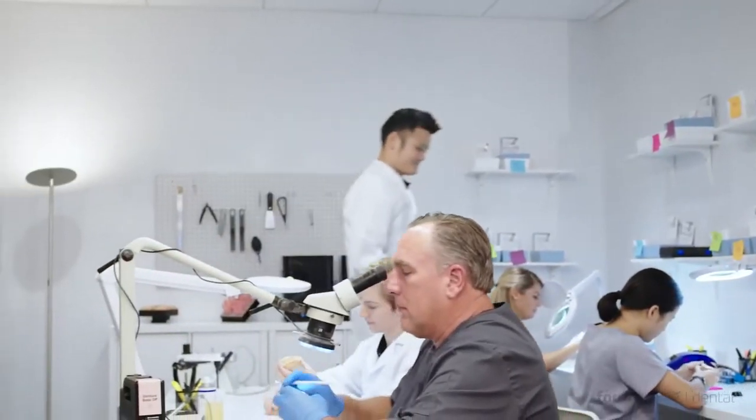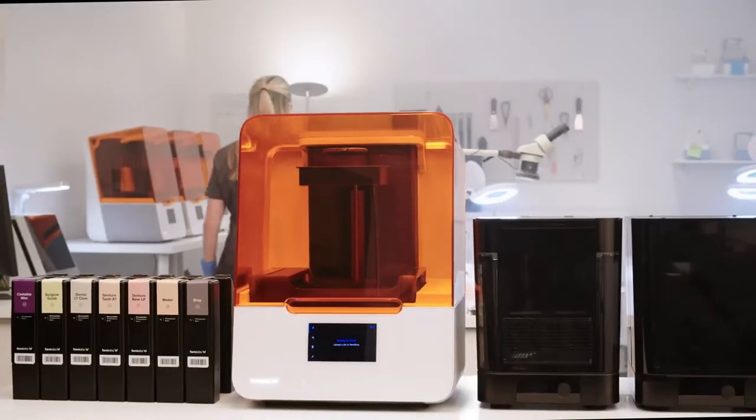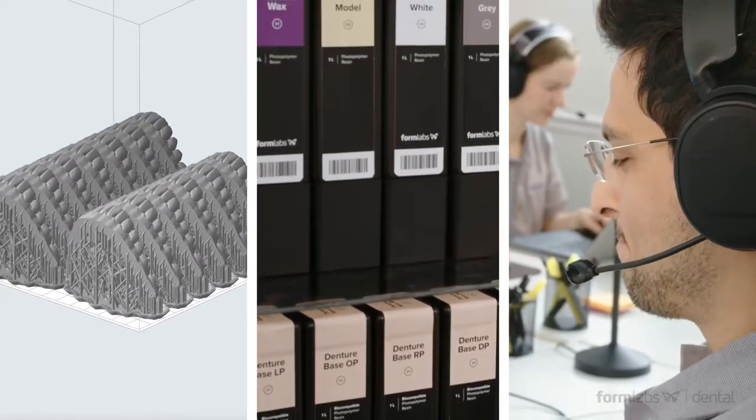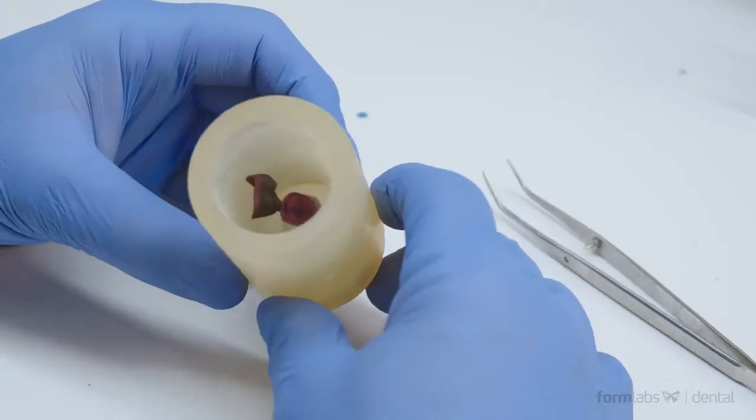Dental laboratories represent one of the most demanding segments of the dental industry. The Form 3B builds on all the great features that made our Form 2 printer a hit with major dental labs all over the world, and adds a suite of powerful new features and services that will enhance your workflow and make you proud of the parts you're delivering.